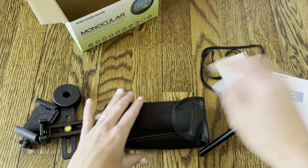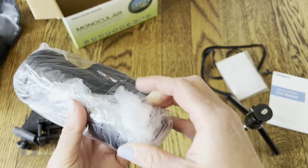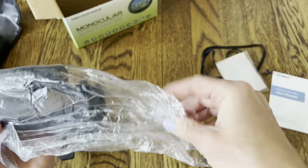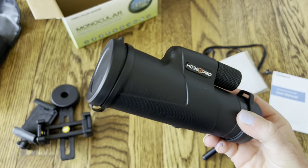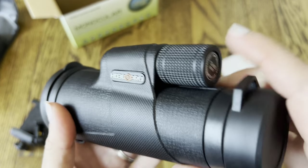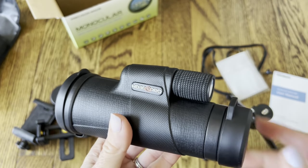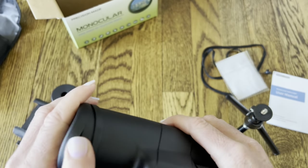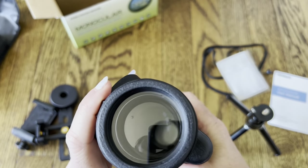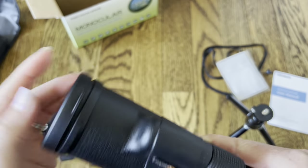Now let's take out the device itself. I like how it comes completely wrapped up so you know it's brand new and ready to go. I want to point out that this is completely waterproof — you can see the material on the outside — so if you're shooting outside and it starts raining, you don't have to worry about it getting damaged. It's also dustproof, which is important when you're working with such powerful lenses.